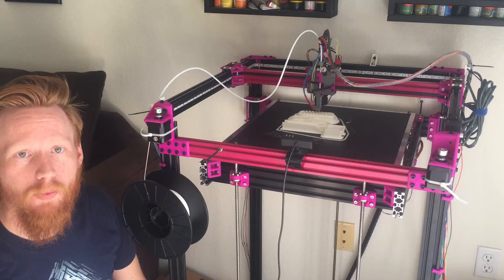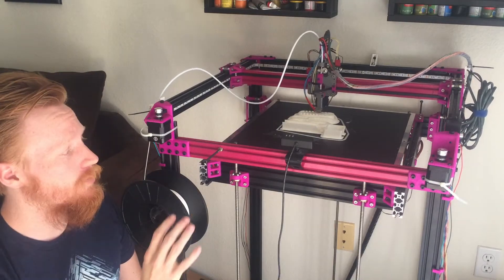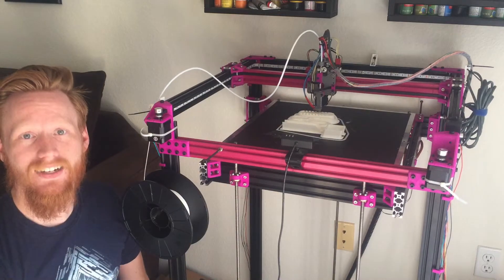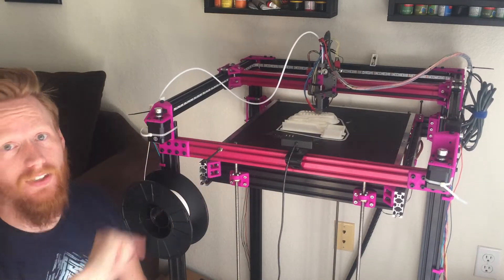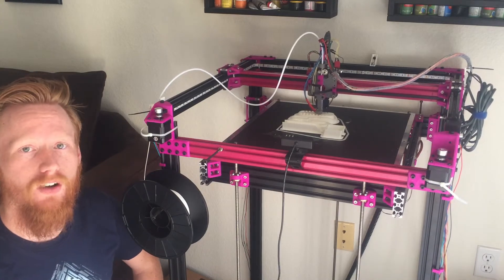Hey guys, Seth here to help you level up your fandom. Welcome to part 3 of the Magentabot build log. This one is all about the print bed and the z-axis build. If you haven't seen part 1 or 2 yet, click on the card up in the corner and watch those first before you follow along.